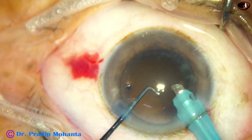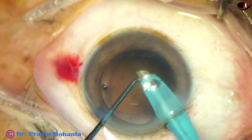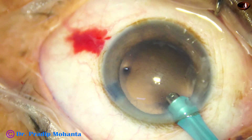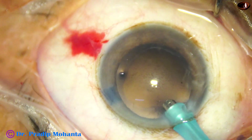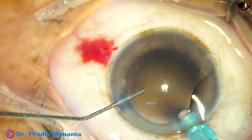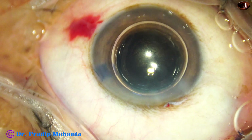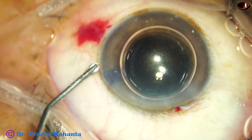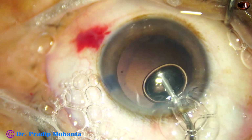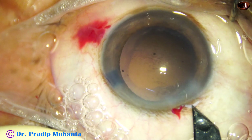Now I am trying to remove the cortex by the handpiece. Surprisingly, it came out very easily, though there is a CTR in the equator of the bag. As I come out, I first inject air because it takes time to inject visco. I ask my assistant to inject air as I come out, and then I replace the air bubble with visco. When the zonule is weak, this is another way to keep the anterior chamber formed — first air, and then we get time to replace the air with visco.